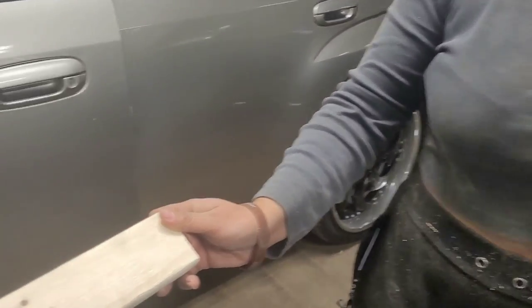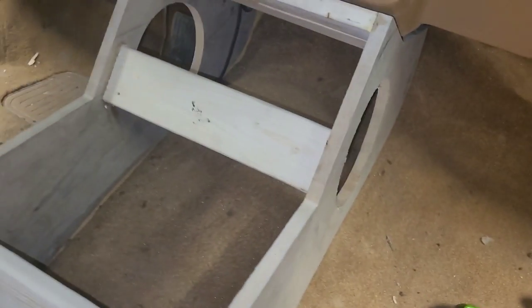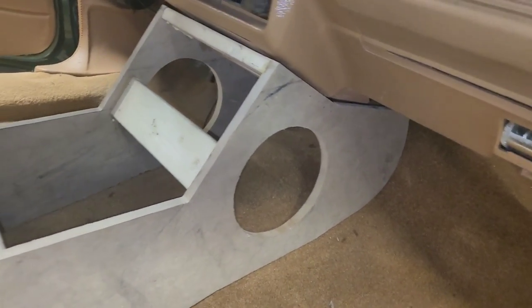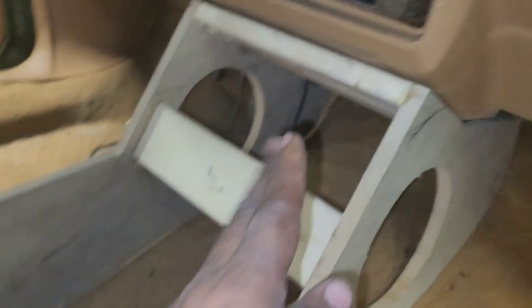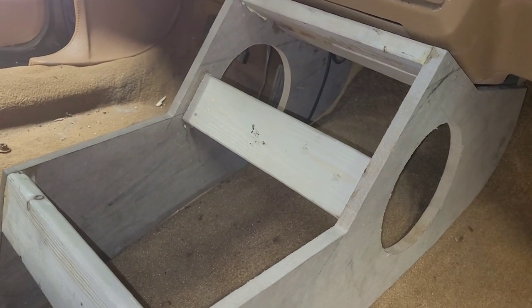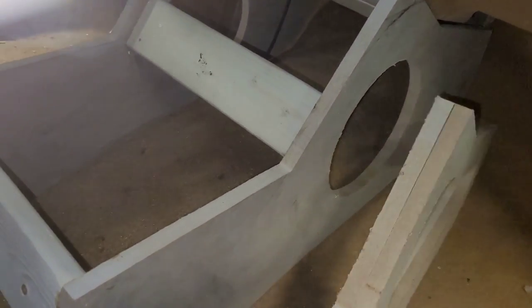We're working on the console right now. We are making some braces over here. As you guys see, she's helping right now — she's trying to help daddy cut some braces. We are doing the feeding. We just have to make a face and mount the iPad, two cup holders. That's only the brace though — that's to secure the center console. I don't want my center console to be falling apart.